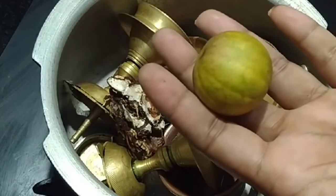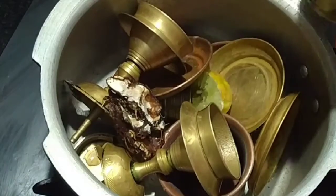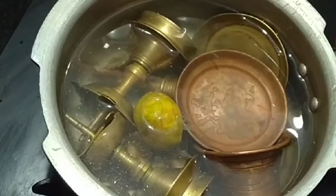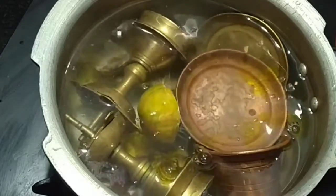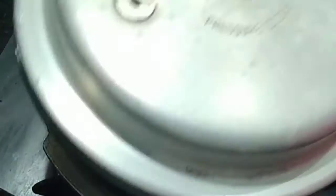We are using a half lemon and water. Now the water is used in this case. After that, I am using the dish wash. You can skip the dish wash, but you can use it. You can mix it and cook it.